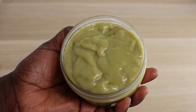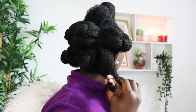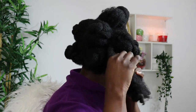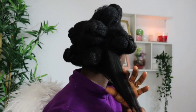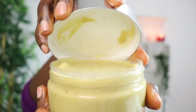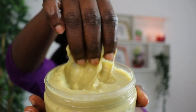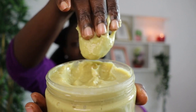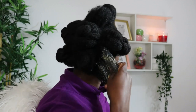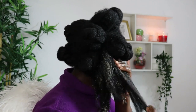Today is my deep treatment day. I've put my hair in sections — I love working in sections; it's a lifesaver. I'll take one part and do finger detangling to minimize shedding, breakage, and split ends. Try working in sections and you will see a drastic change in your hair regimen. You can also pre-part your hair the day before to make the work easier. I'll add the mask starting from the tip of my hair and working down.